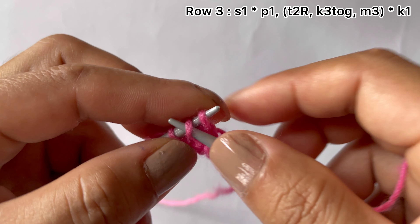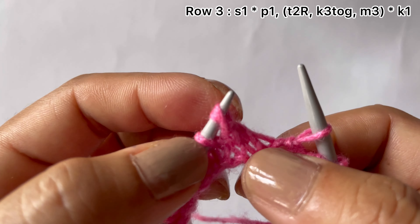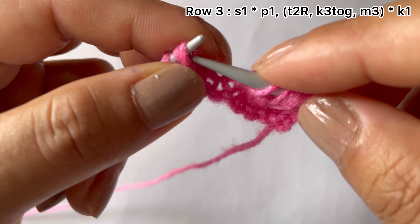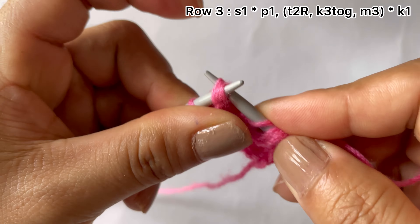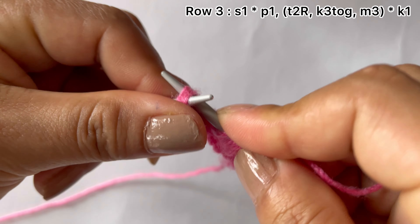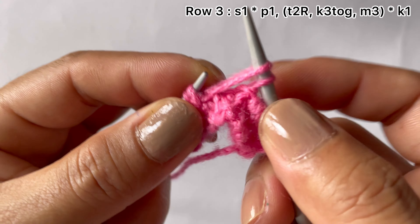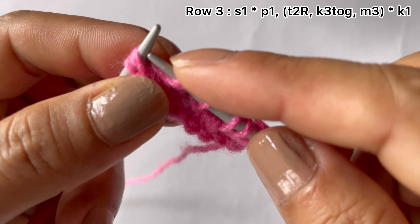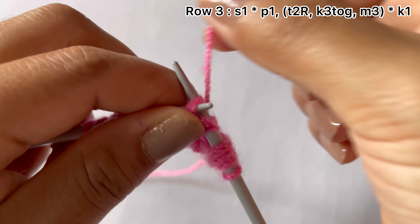Place it on your left hand needle, then knit these three together through the back loop and make three here: one, two, and three.